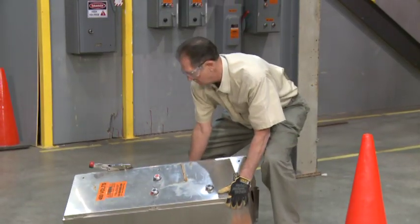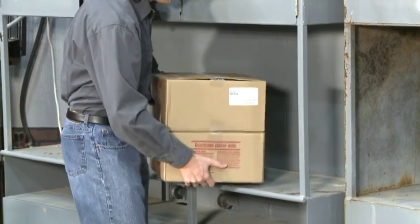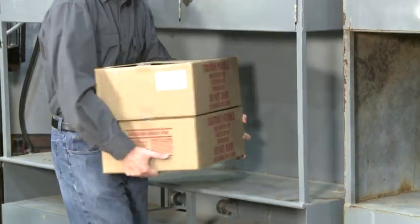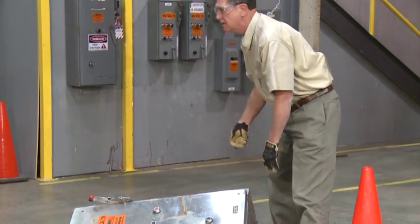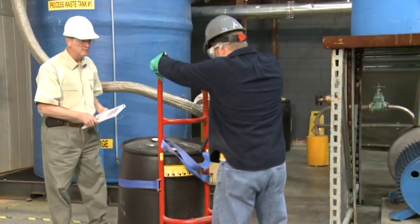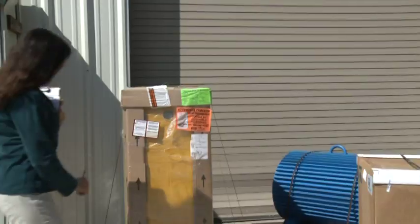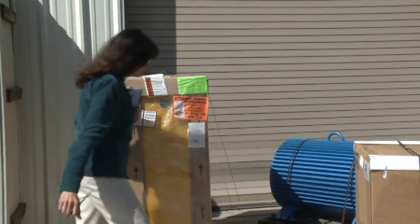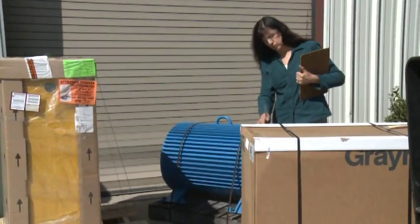First, check the load's stability and weight. For small loads, you can do this by tilting it slightly to one side to determine if it is too heavy to lift and carry alone. If a load is too heavy for you to lift without assistance, do not attempt to lift it. Get help from a coworker or use a hand truck or other device designed for transporting materials. On larger loads, check for labels or tags, which may give you an indication of the weight and any special handling requirements for the contents.